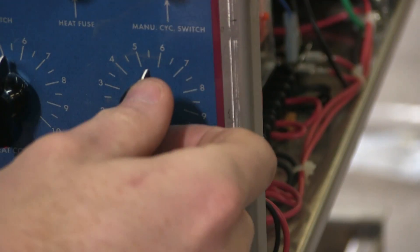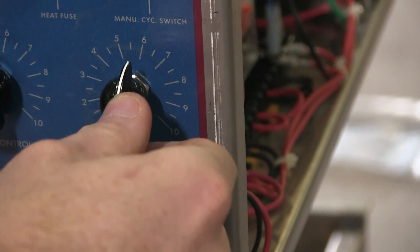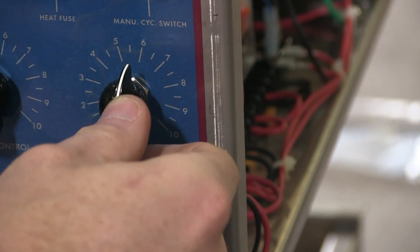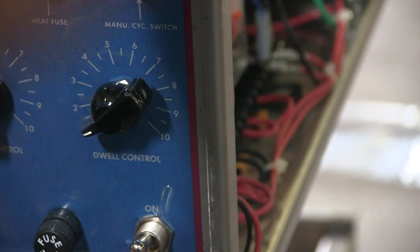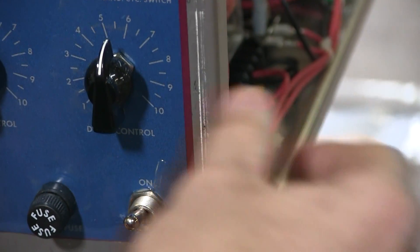Dwell control tells the seal bar how long to stay down while it's sealing the bag. If you've got it at one, it's going to come down, hit the seal bar, and come back immediately. I suggest keeping this about five and a half — sealing the bag and then letting it basically do its thing.